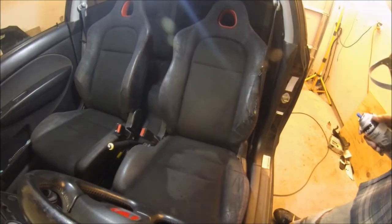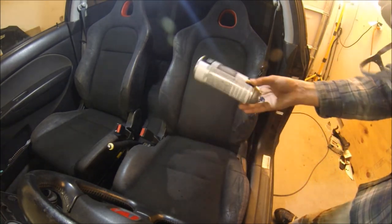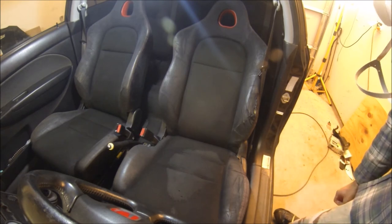One can of this stuff covered two seats and I'm actually out. I'll just run up to the store real quick, grab another can, and then do one more coat and see how it works.